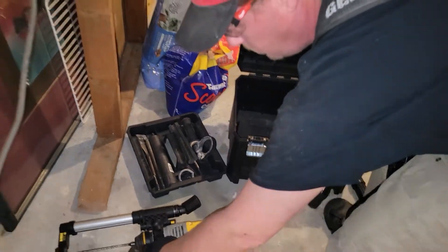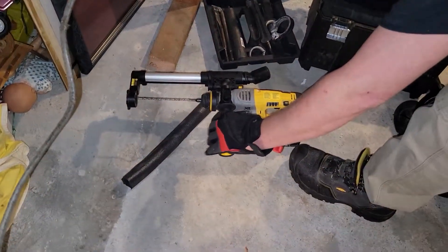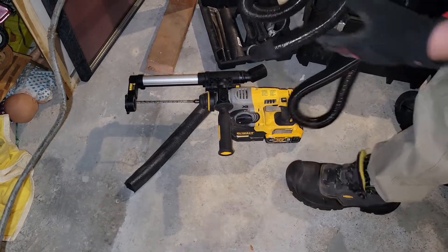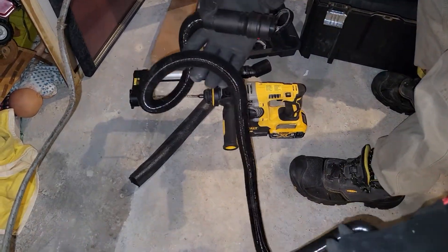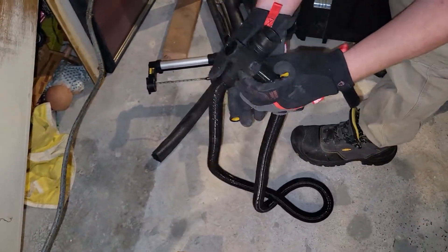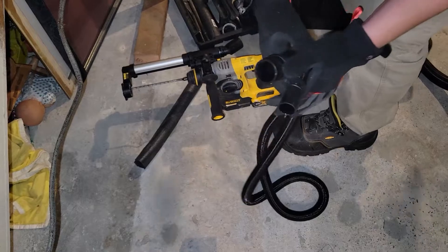It came with this handle — that did not come with the tool, sorry if I'm yelling. But this came with the little dust extractor thing.